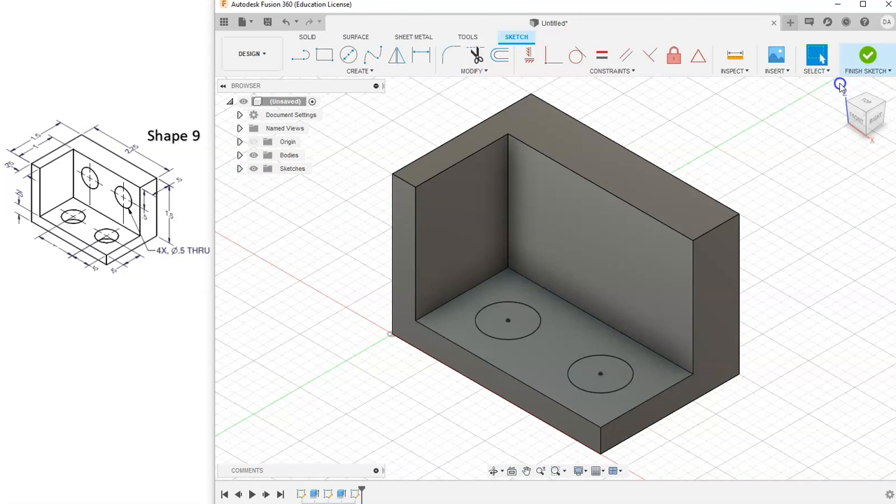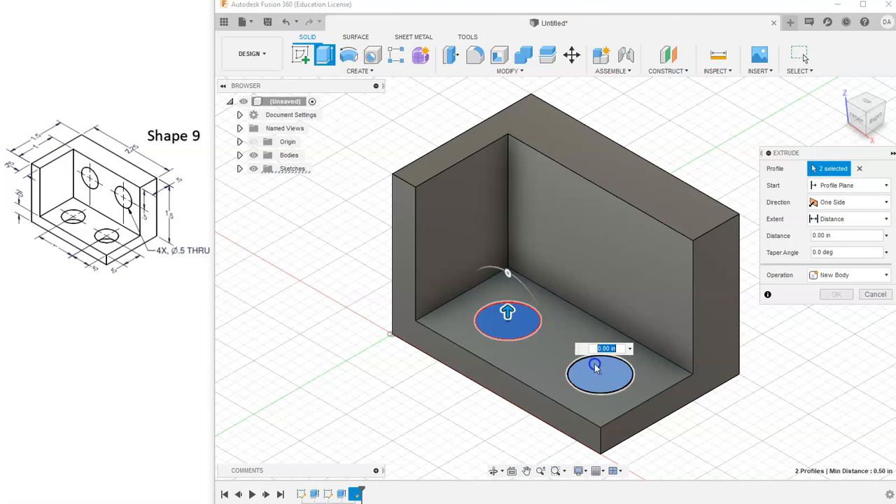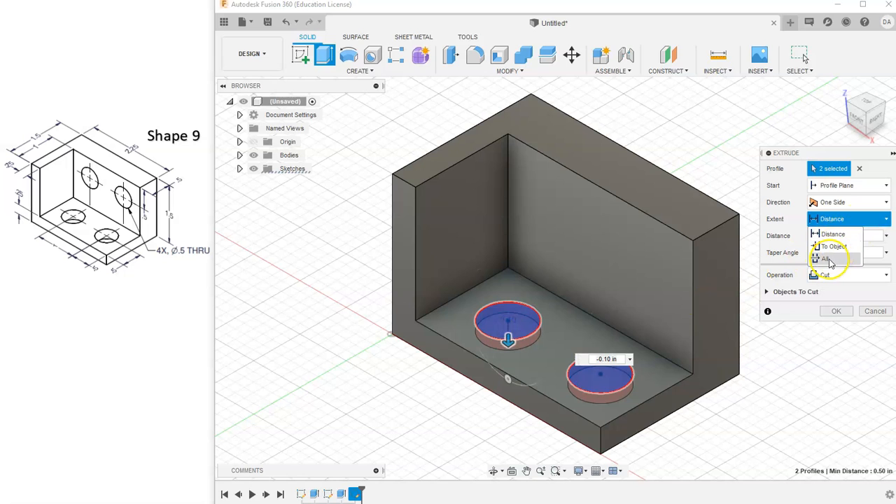Let's finish the sketch and hit Extrude. We'll cut it through — select both circles, drag them down, and change Distance to Through All, then hit OK.